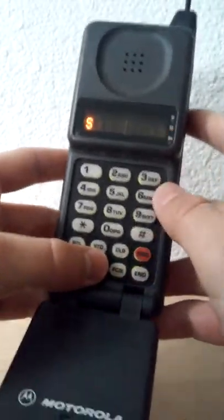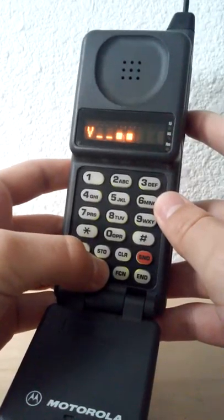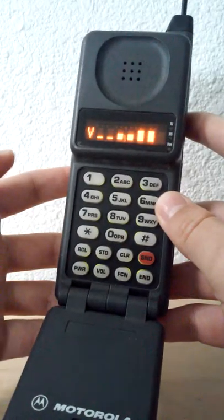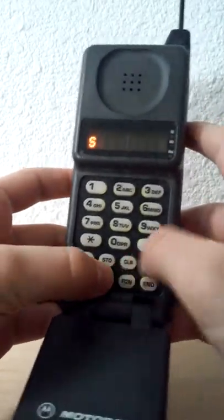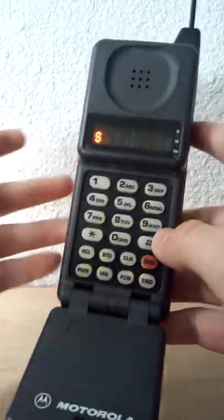To change the volume, press and hold the volume button, then release it, press and hold it down, and that changes the volume — same as the other one. If you want to change the volume of the ringer, you do the same thing.